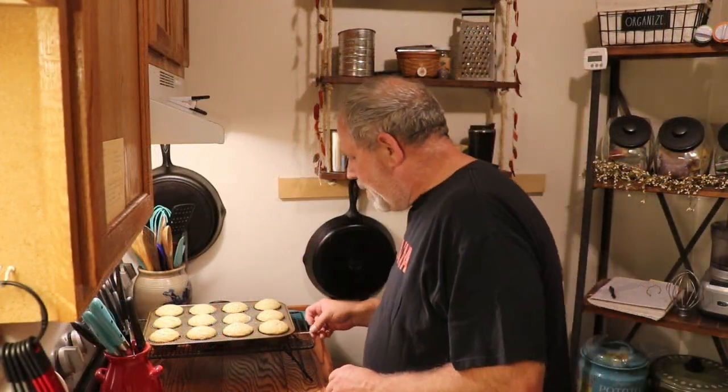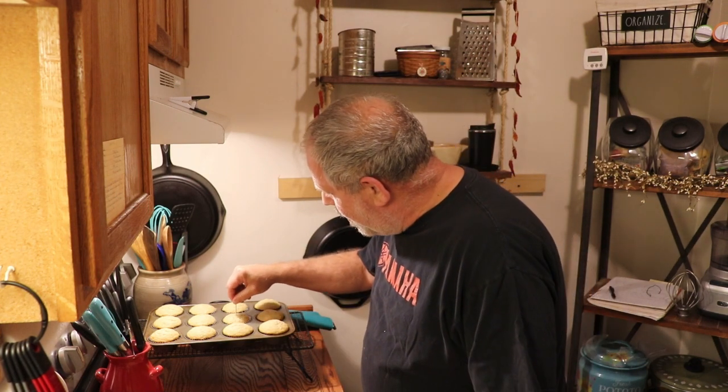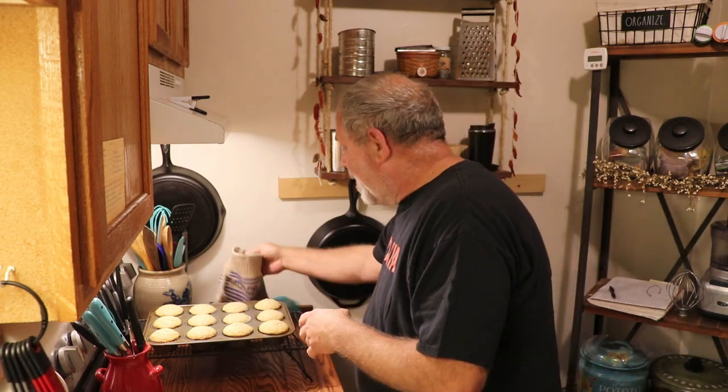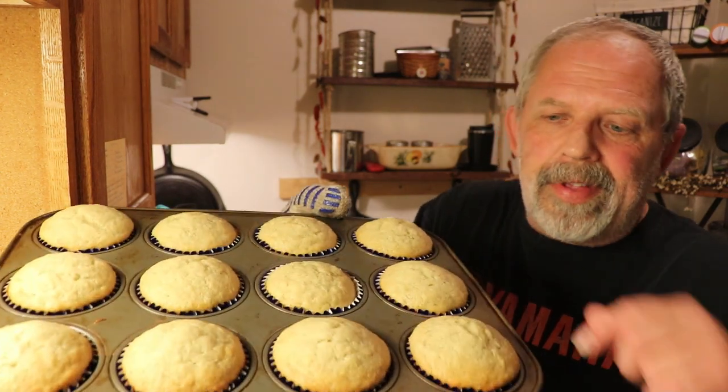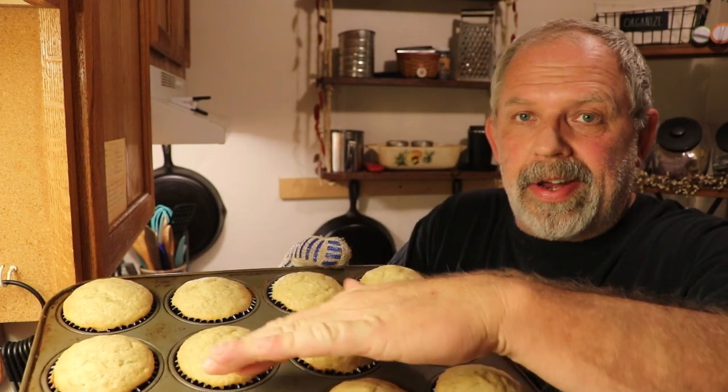Our cupcakes are out of the oven. All I did was take a toothpick and poke them in the center — pull it out and it should come out clean. It's okay if it's got some crumb on it, because they're still baking from the residual heat. They have a nice dome on them but they're still within the paper — that's what you're looking for. As they cool they'll drop a little bit. If you fill more than two-thirds full, it'll come out onto the pan and they'll look more like a muffin. We're going to let those cool for about 10 minutes, then take them out of the pan and get set up to make our icing.